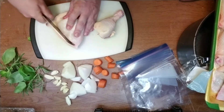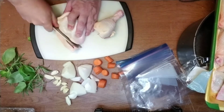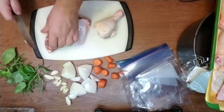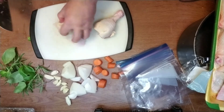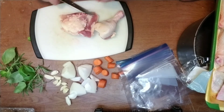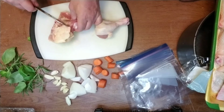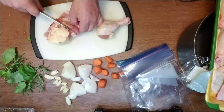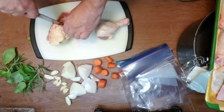I'm gonna separate them this time. I'm debating whether to remove the bone — I'll probably debone the thigh but leave the bone in the leg.